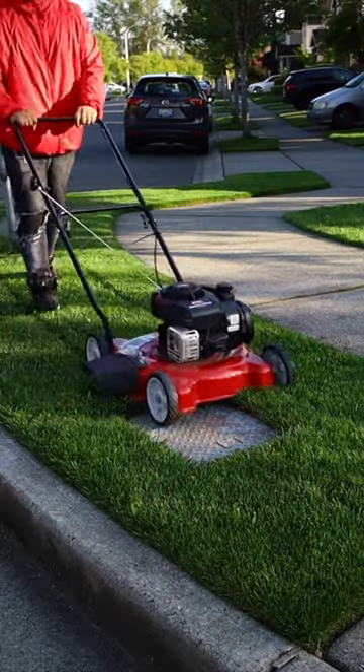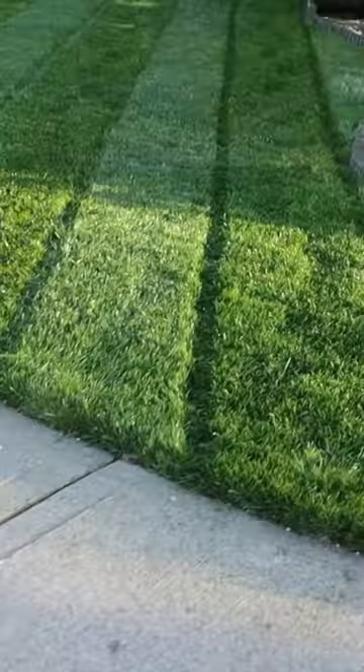Alright, good job. Now it's nice and sharp and you can go out and mow like a madman. Take it easy.